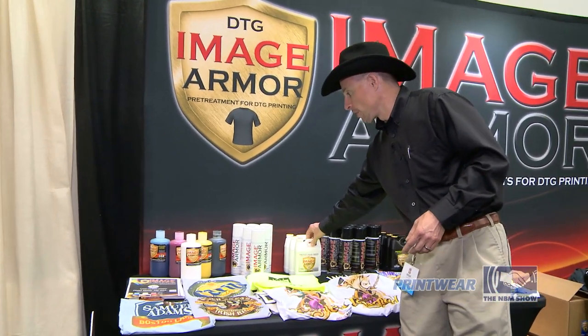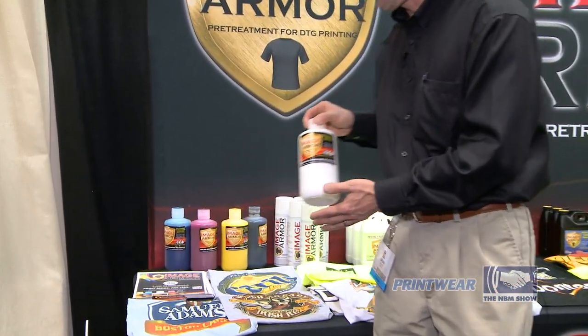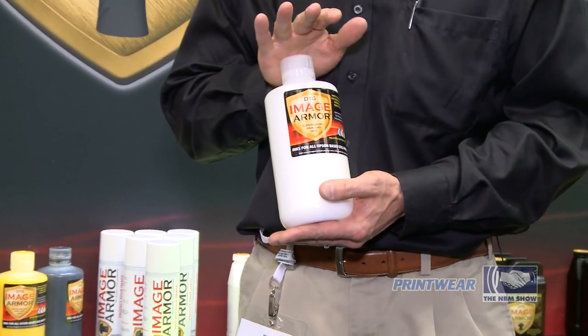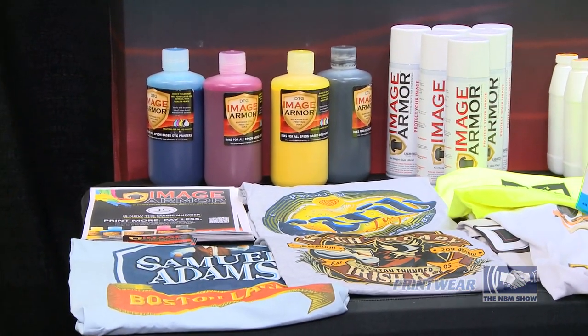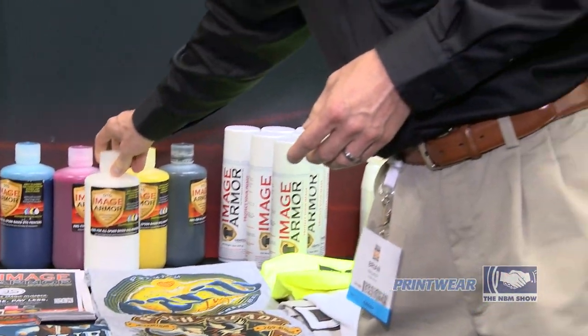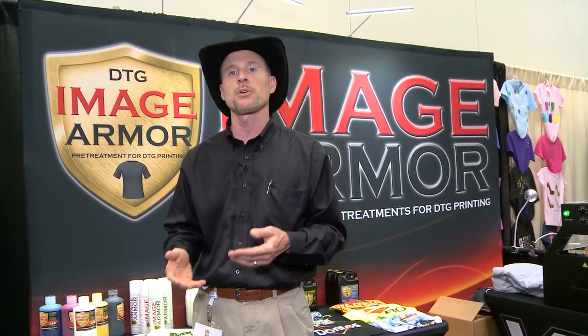We're soon to be releasing an industry-changing new ink system for the Epson Repurpose printers. Our Image Armor ink sets will have a 35-second cure time for white ink on dark shirts. Typically right now it's two to three minutes cure time. Our new inks will cure in 35 seconds and you can go online to imagearmorinks.com to sign up to get into the list to be able to buy the inks sooner rather than later.